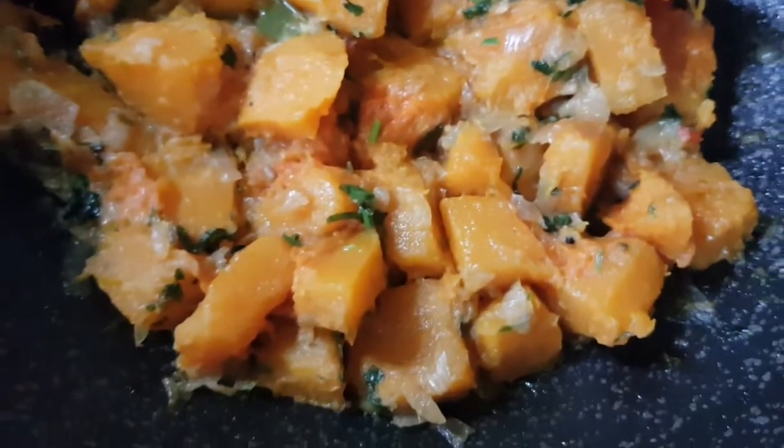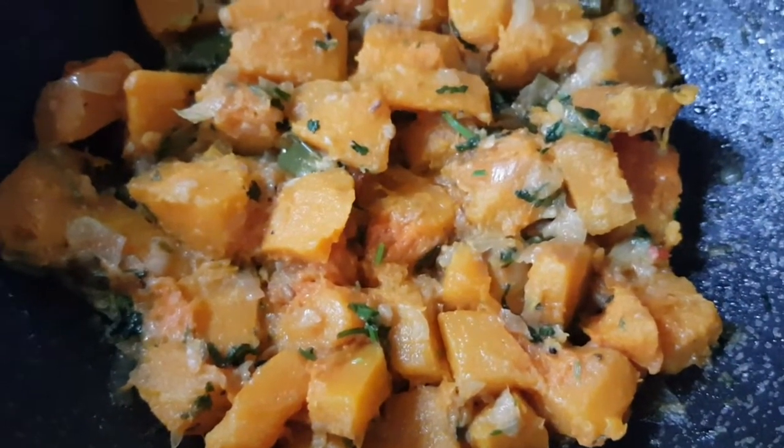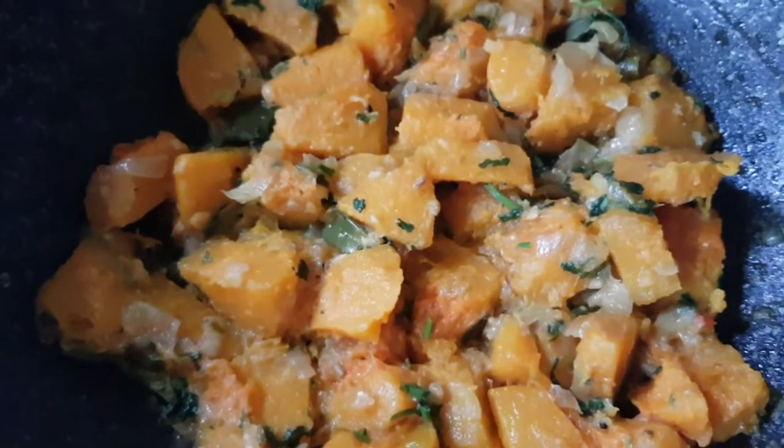I'm going to put the mix together. Tuna kebab, done.